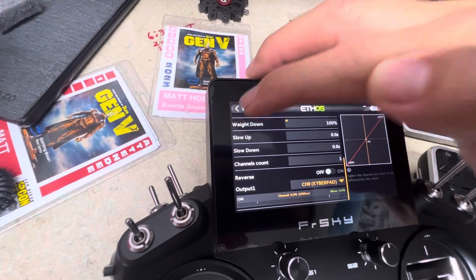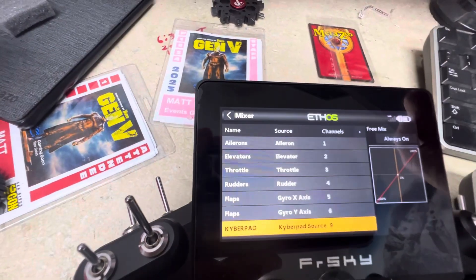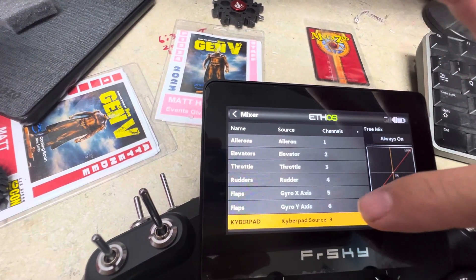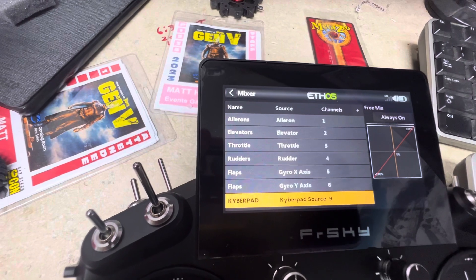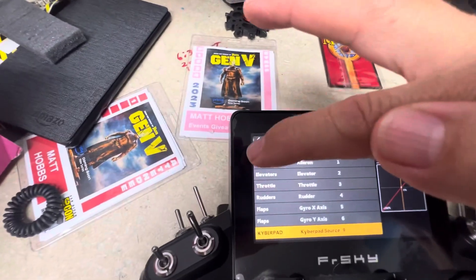Once you go back out you should see that you now have a mix set up for the Kyber Pad — it's using the Kyber Pad as the source and outputting to channel 9. From there, go all the way back out to the main model page.